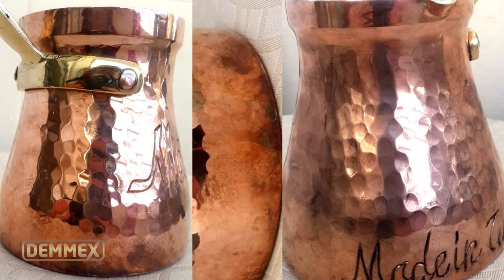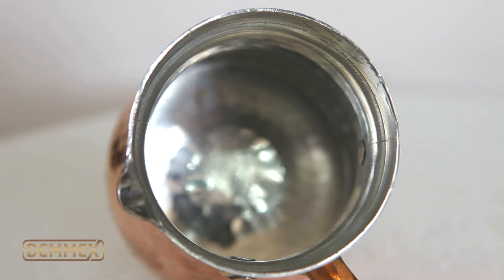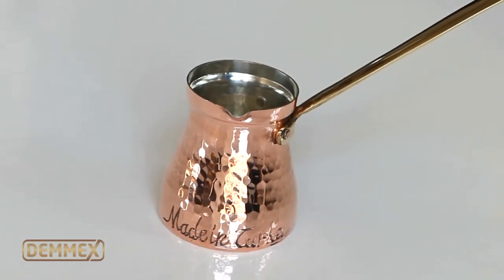Please note that it is completely normal for copper to change color or develop stains. Some people like this patina, but if you like the copper shiny, you may occasionally polish it with a copper polish and clean with a soft dry cotton cloth.